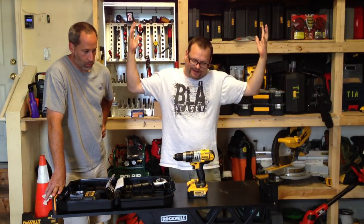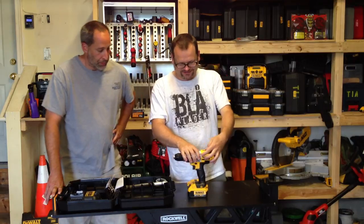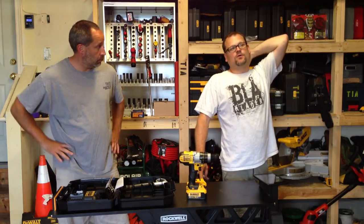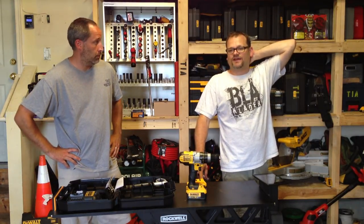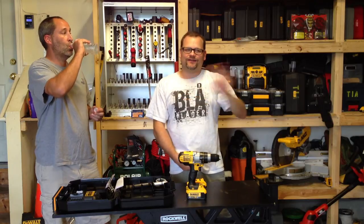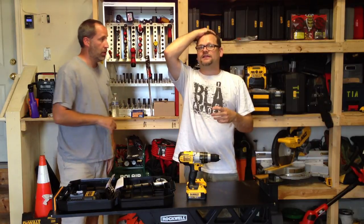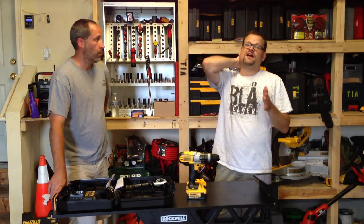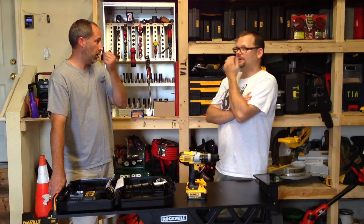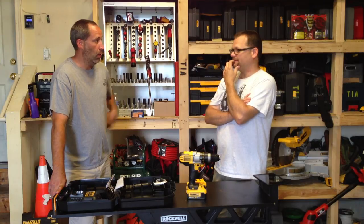Let us know what you want to see next on Friday Night Tool Fight. We're going to try to do every Friday. Next Friday we're planning to do 12-volt — the Milwaukee M12 Fuel against DeWalt's 12-volt, including drills and impacts. It's kind of not fair because DeWalt doesn't have a brushless 12-volt, but we'll do whatever we can get together.